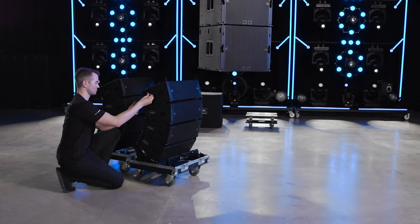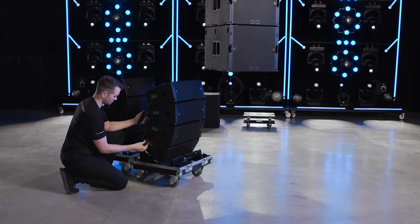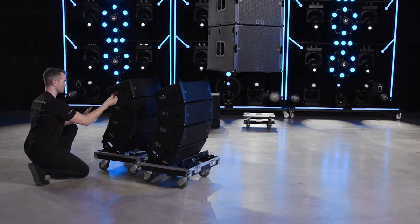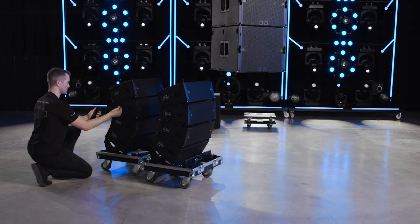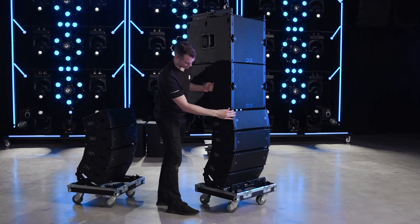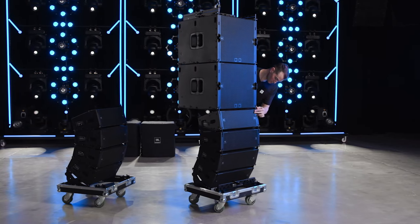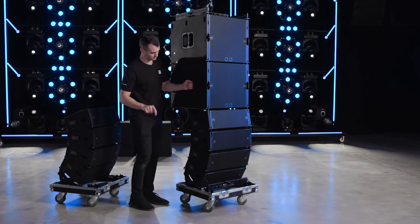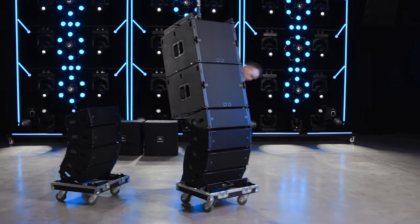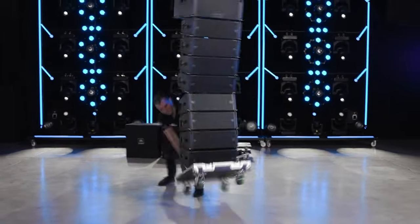For mixed arrays, prepare the A6 cabinets the same way you would with a standalone array. Preset the angles, set the top cabinet to an angle of six degrees, and preload the A6 rigging to make connecting the stack of cabinets easier. Align the front attachment points and lower the suspended array until the front points are making contact. Once the front points are touching, insert the front pins. Next, lower the array further until the rear points can be pinned together. Continue the rigging process as outlined in the A6 rigging tutorial and manual until the array is complete.